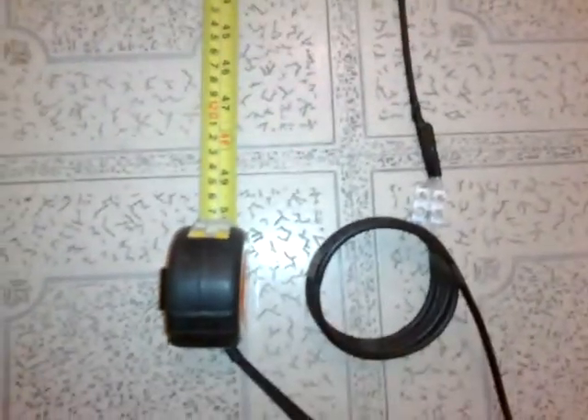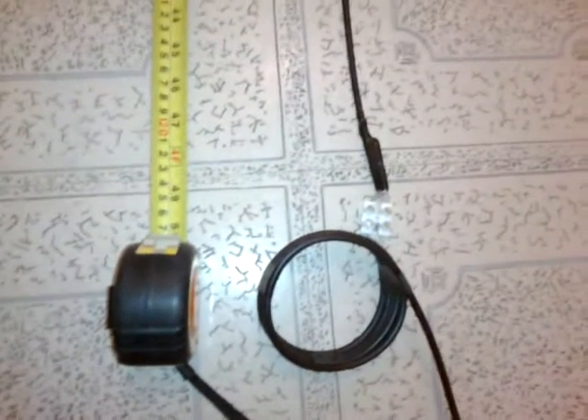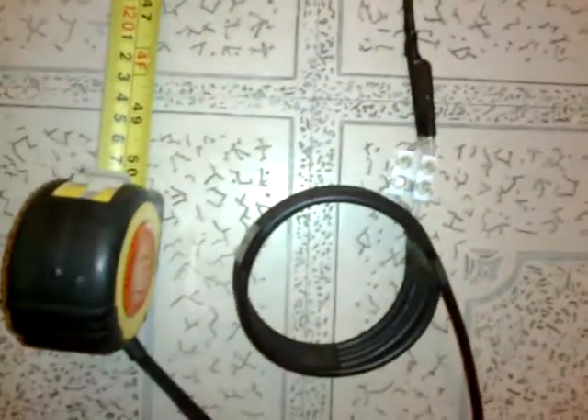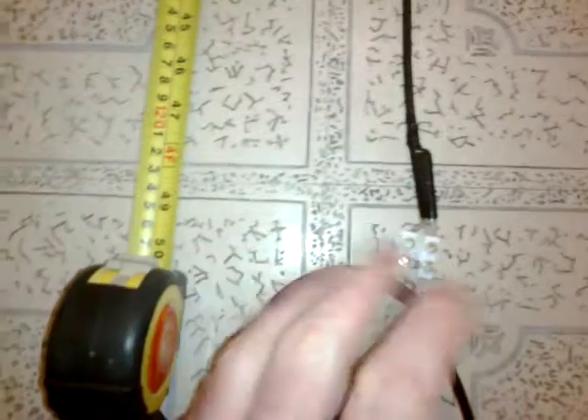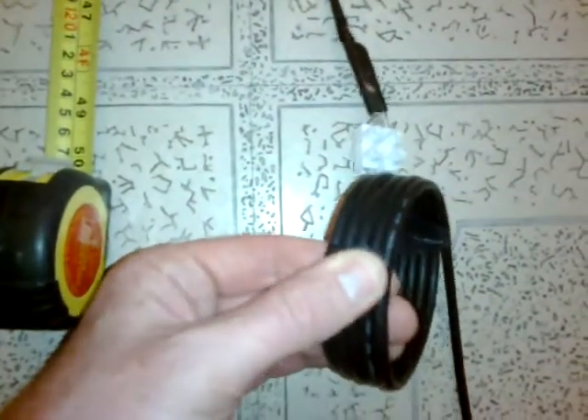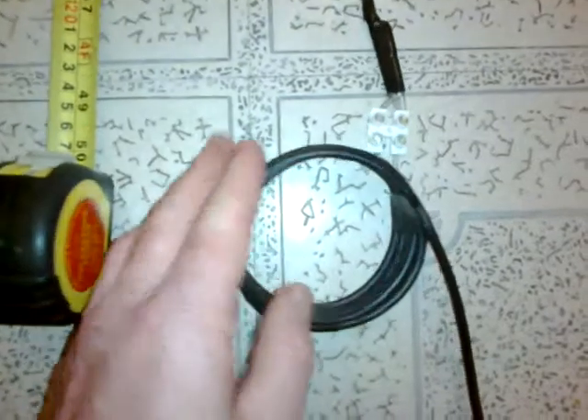I've just finished making a Slim Jim dual-band antenna for 2 meters and 70cm. It's 4 foot 2 in length, and the original plans didn't involve a choke, but I had some problems with SWR. Someone suggested 5 turns of 0.25 meter, and that seems to have done the trick.